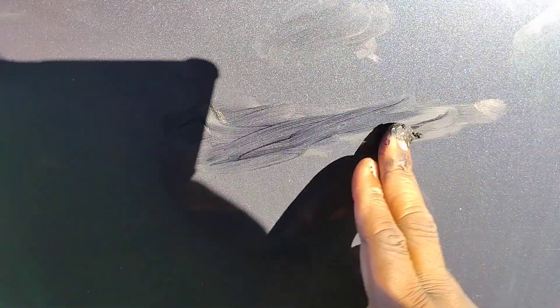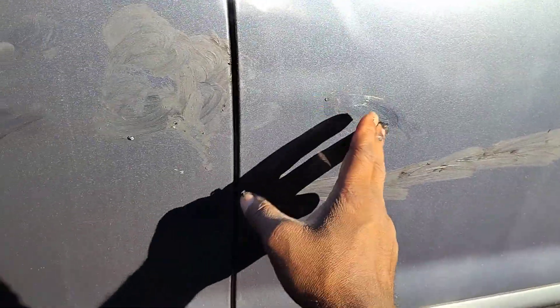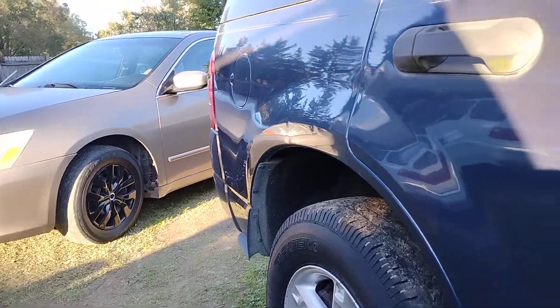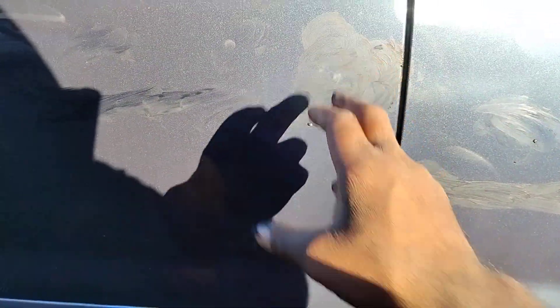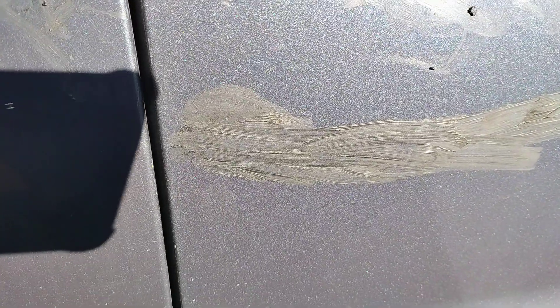It definitely covers the scratch. So if y'all got some scratches on a black car, blue car, dark green — whatever dark color — that Kiwi polish should work. It'll work, but I want to see whether it stays in there. So what I'm gonna do is wipe this area — it gets dry pretty quick. I'm just gonna wipe this small area here to see if it stays in.